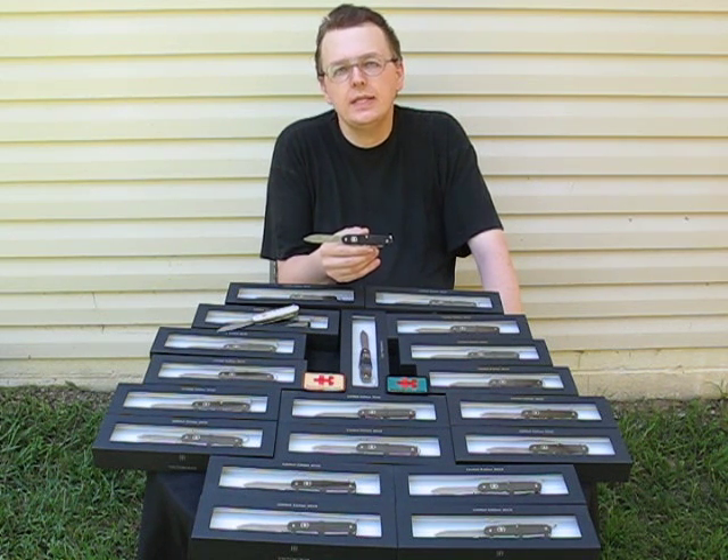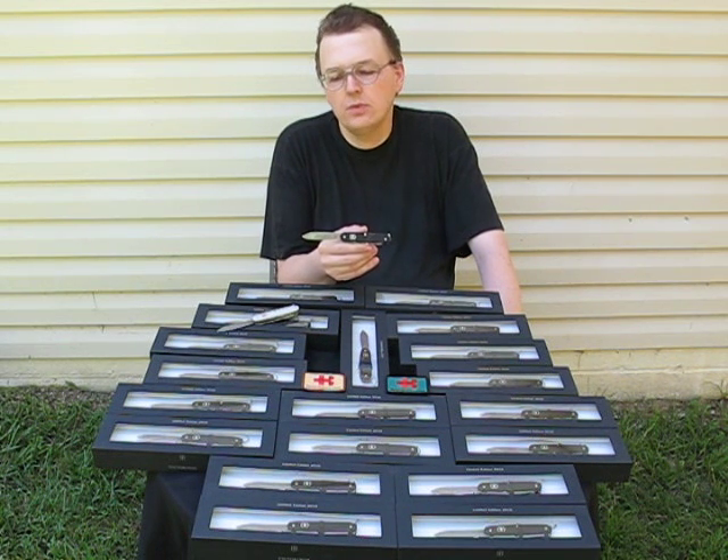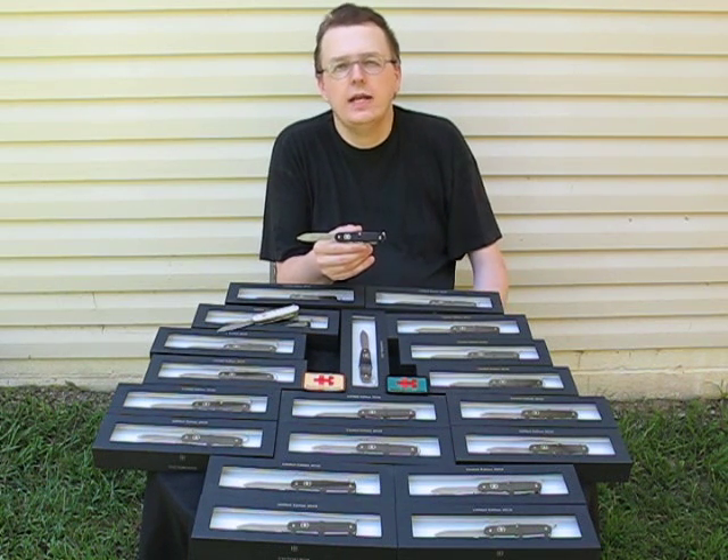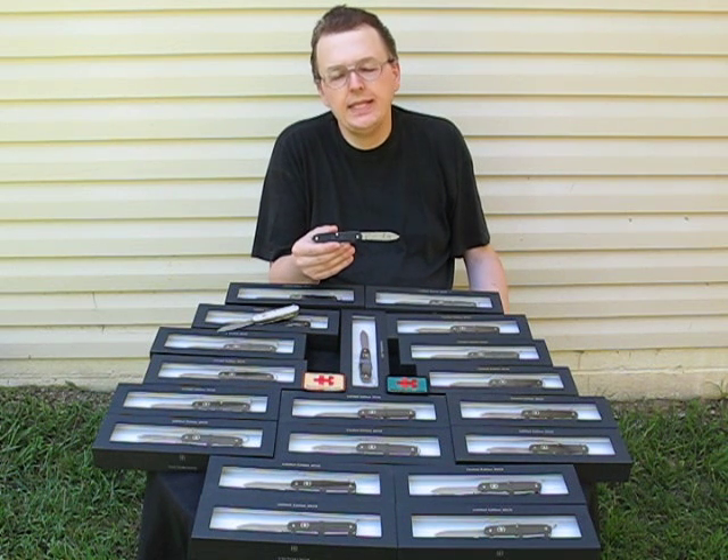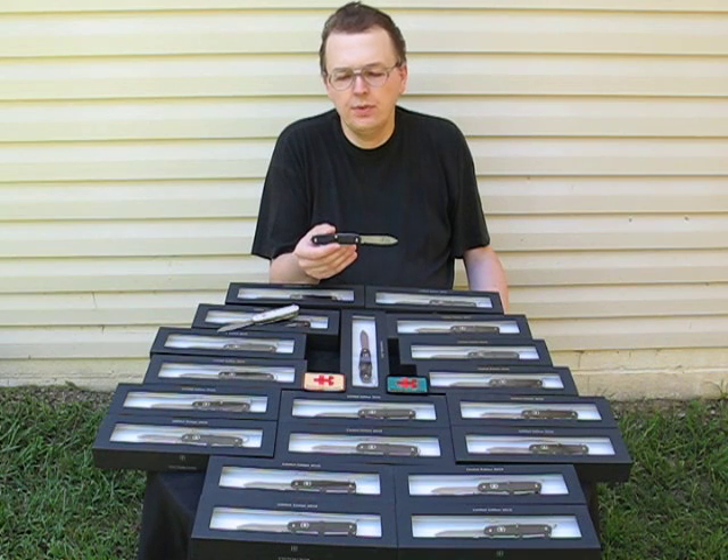The quality of the steel is tighter and it holds an edge absolutely great, and the pattern is unique. Each knife — even each side of the blade itself — is different. So you have a truly unique piece.